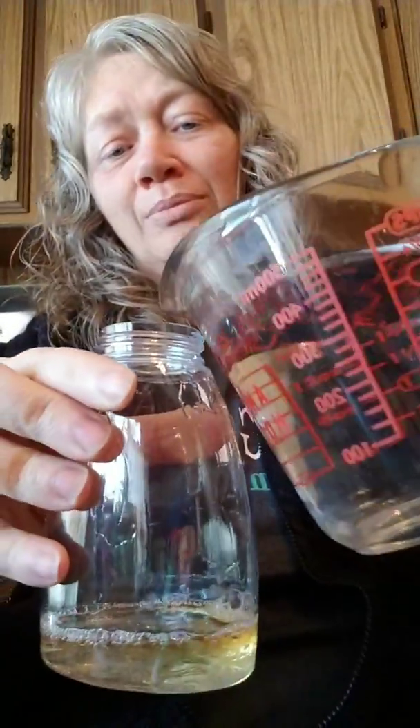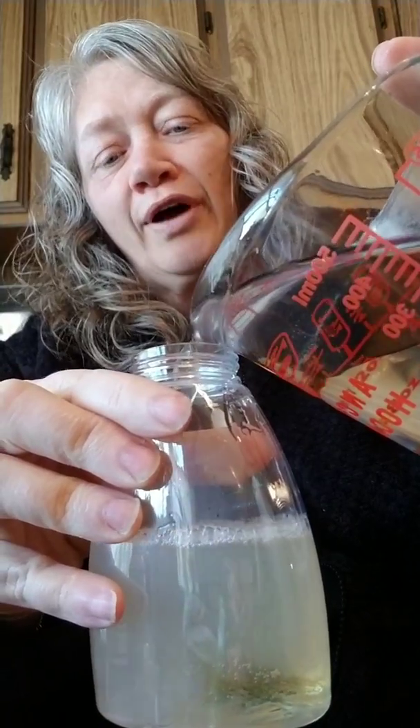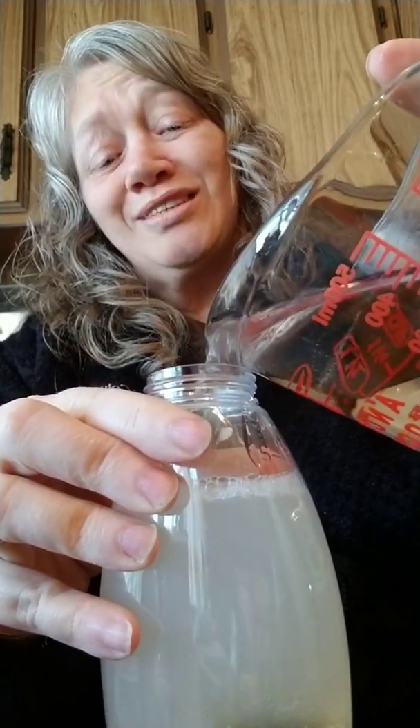That's all that's in there — the rest we're going to fill with water. Some people like to use distilled water, some use purified water, and some just use tap water. I'm just using tap water.